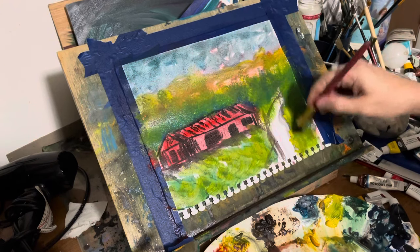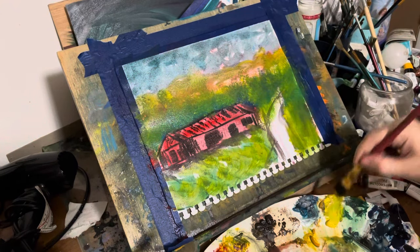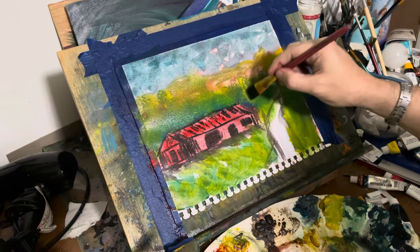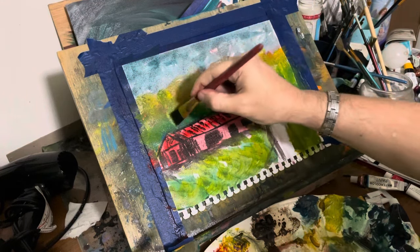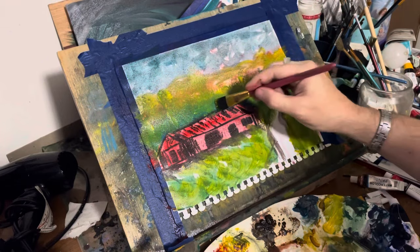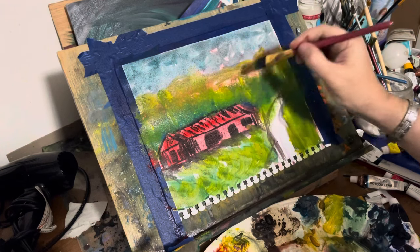Please like and subscribe if you appreciate my videos. I think you're going to like this — if you enjoy watching painting videos, you might like this one. I am going to change this whole scene here in a few minutes.